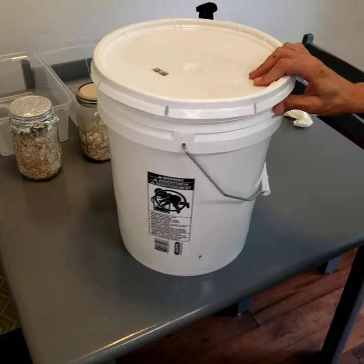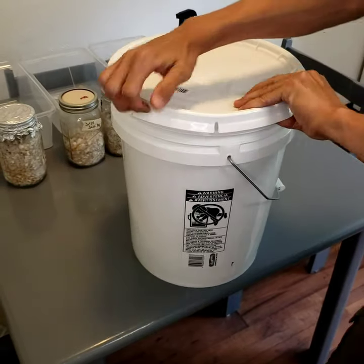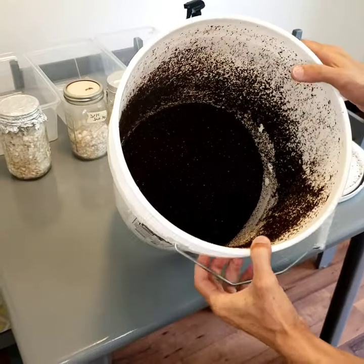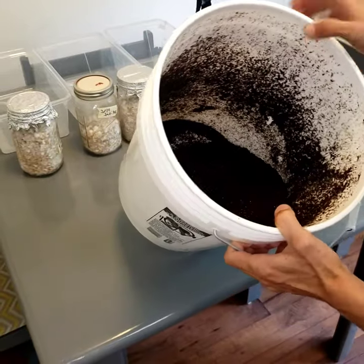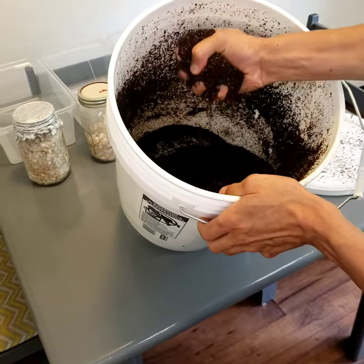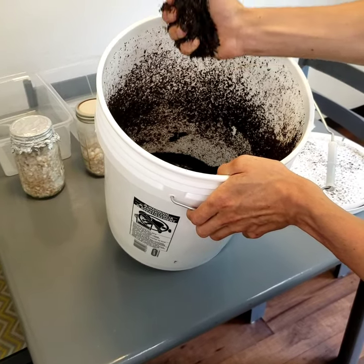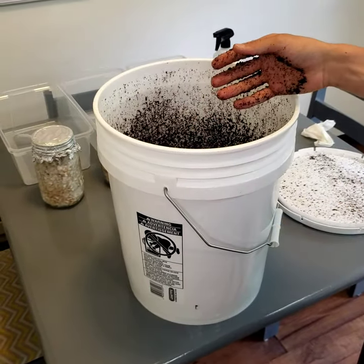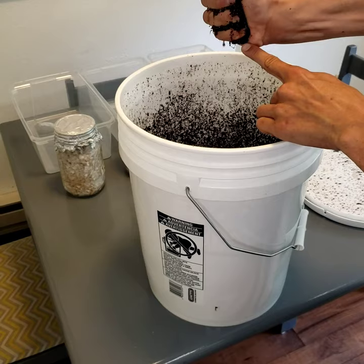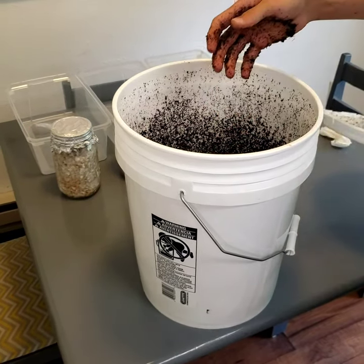So now this has sat for about three hours. I've shaken it up a few times. There shouldn't be any large chunks of coco coir — you should go through and break them up. Now it's nice and cool. I know it's ready and has the right amount of moisture because when I give it a hard squeeze like that, it just has the smallest bit of drip, just a little drip. And that's how you know it's good.